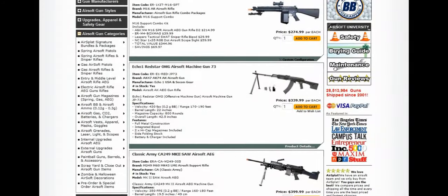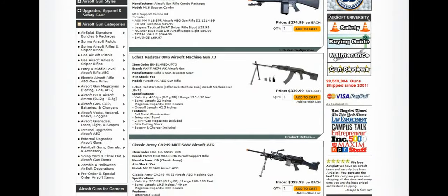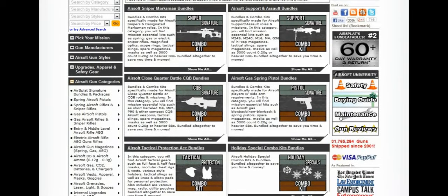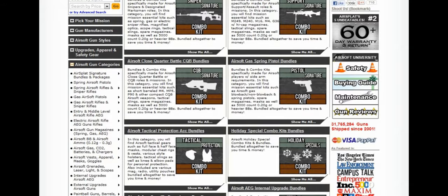Alright guys, thanks for joining me. Again, this is the Magpul PTS PDRC. Right now it is available for pre-order on airsplat.com for $379.99. As soon as they come in, we'll get them out to you so you can take one into your next airsoft game and dominate the field. My name is Thor, and thanks for joining me. Don't forget to check out airsplat.com as well as our Facebook, YouTube, Instagram, and Twitter feeds to find out about all of our great promotions, contests, and deals we have constantly going on. We'll see you next time.